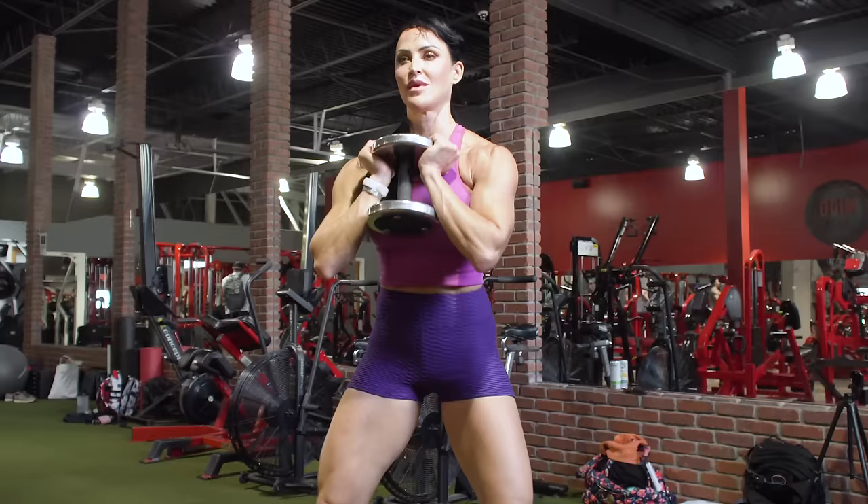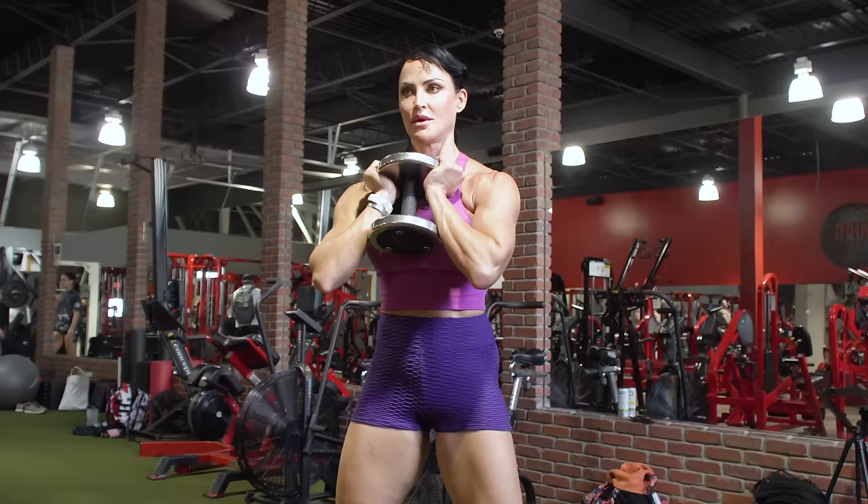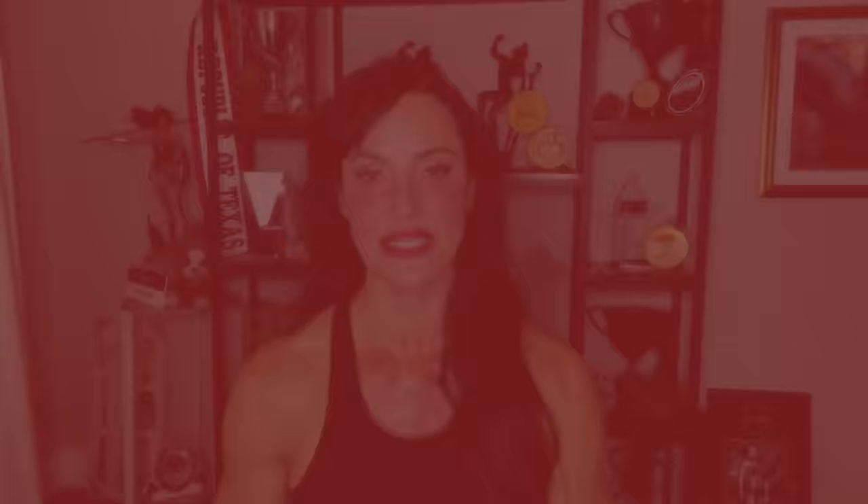For all of the exercises, we're going to be using the goblet squat — perhaps one of my favorite squat variations, as it encourages proper form and you can pretty much do it anywhere. It doesn't load the spine, so if you have lower back or knee issues, this can be a safer option.